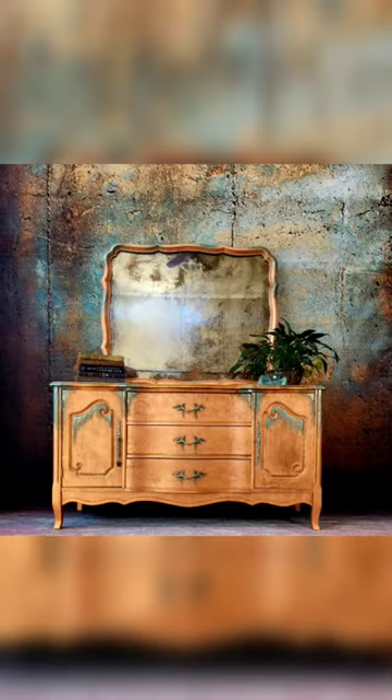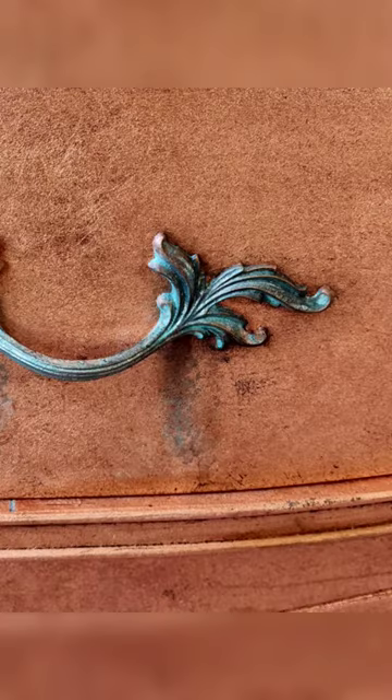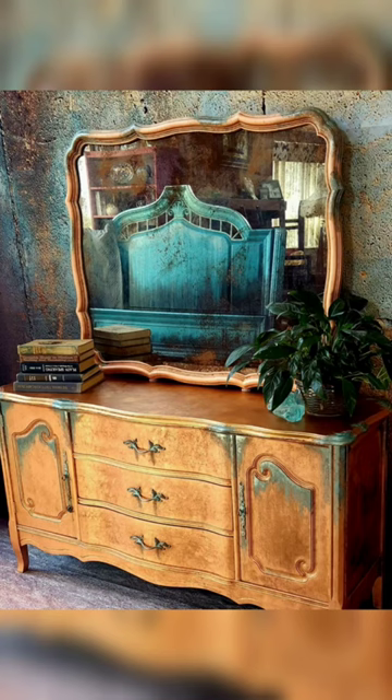I also added some metallic paint on top of the patina and I think it's really pretty. I think it's super unique and it was a really fun project to do — definitely a little different than what I'm used to. So let me know what you think in the comments. Thank you.